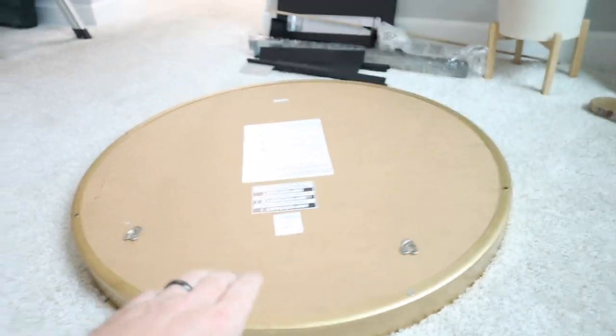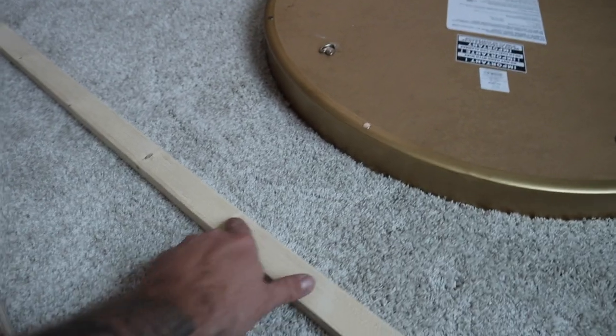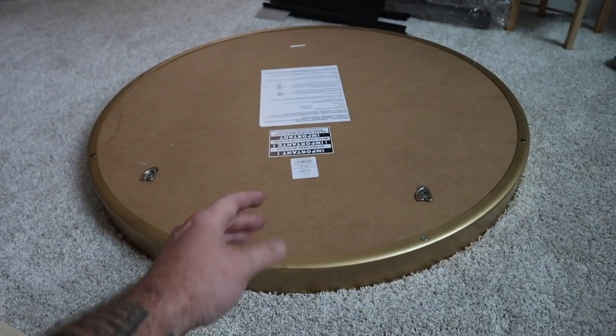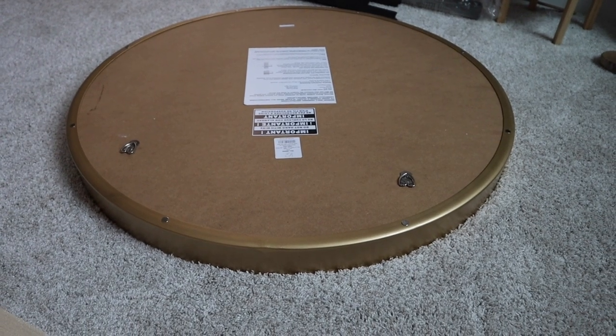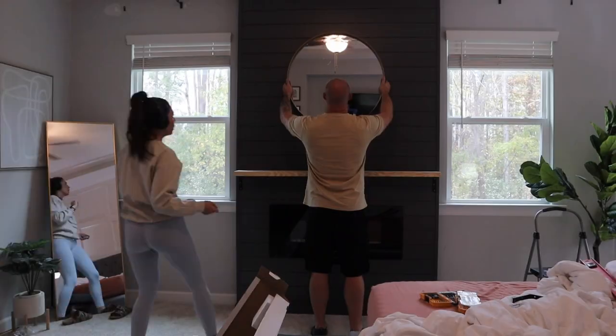We're getting ready to put up this new mirror that Britney bought, but I did not realize it is not a center-hanging mirror — it's kind of offset. I should have put supports on both sides and it would have matched up perfectly, but I have a solution. Normally with the other mirror it was a center-mounted mirror; these two mounts are on the side. So I'm going to take a one-by, cut it right here where I've already marked, level it up, and put it in the center. I need this to be directly in the center of the wall — I'm just kind of praying this works the way I think it's going to.